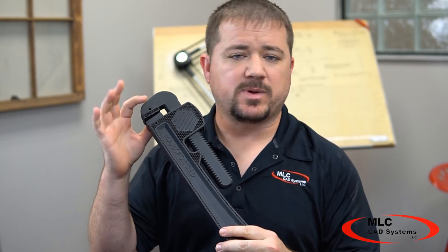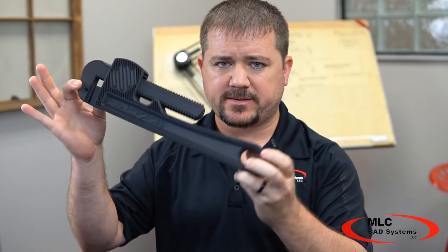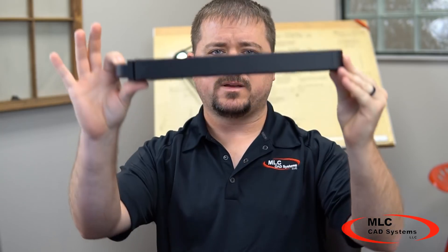How much do you think it would cost to build a custom tool like a pipe wrench like this one on a Markforged printer? This thing has removable jaws so it can be completely customized. It's a bit over a foot long, made of nylon with chopped carbon fiber, so it's crazy light and strong. If you had just one printer, how long would it take to print and how much would it cost in material?